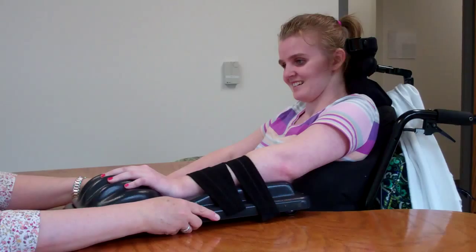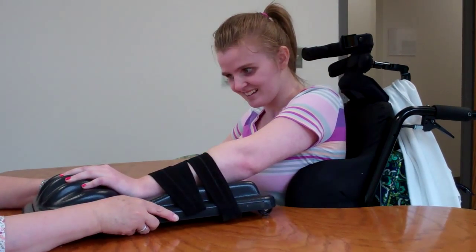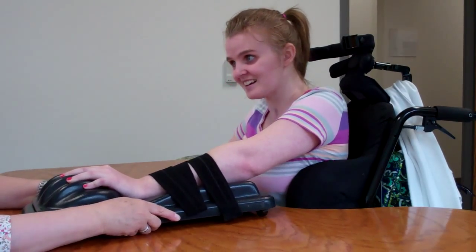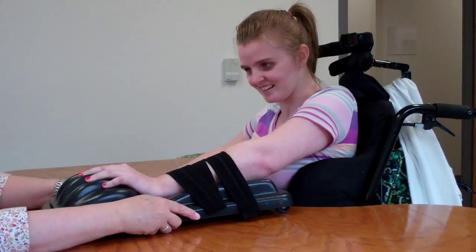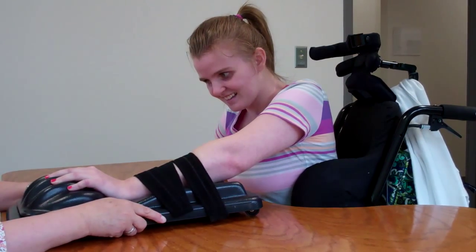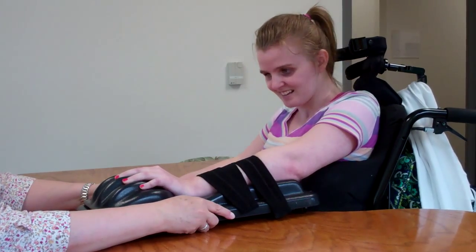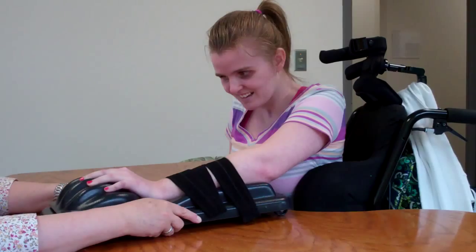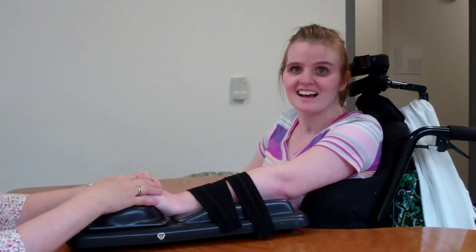Now I'm going to fight you. Push it forward — fight me, go ahead. Push, push, push, push. Good. Now pull it back. Now push it forward — fight me. Push, push, push. Keep pushing that arm, pushing that arm. Good. Pull it back. One more time — push it towards me. Come on, fight me. Push, push. Good. And relax. Beautiful. Beautiful, well done.